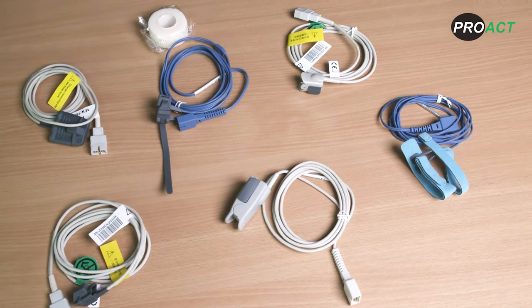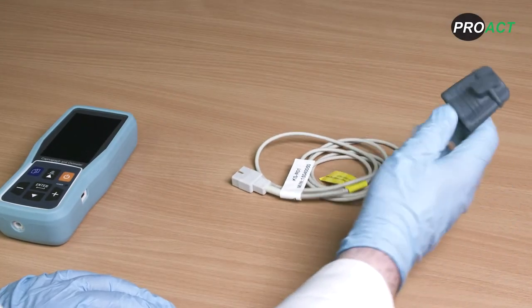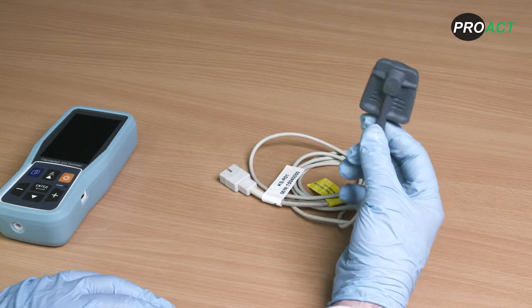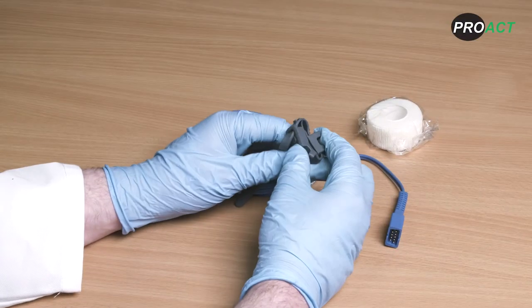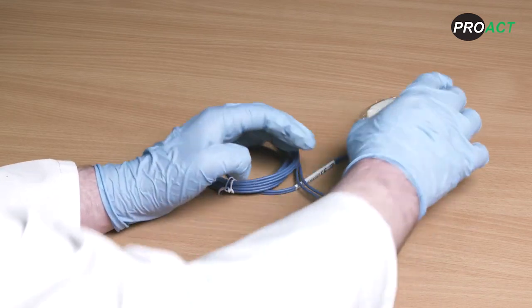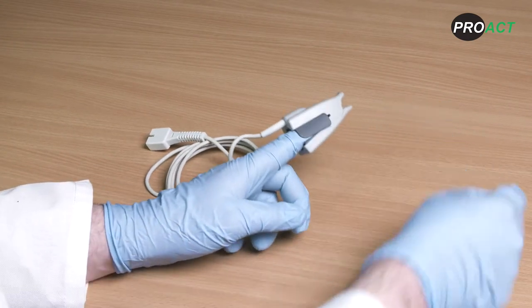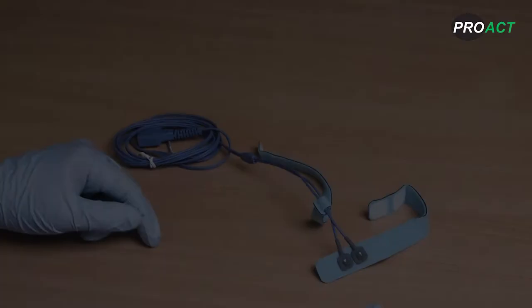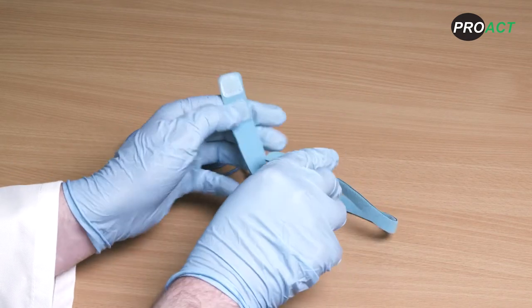There are a wide range of Creative SpO2 sensors compatible with the PC900B. These include the large silicone sensor offering an easy-to-clean, robust and comfortable option; the paediatric silicone sensor; the silicone wrap sensor that can be used on fingers or neonates and attached to the side of the foot with securing tape; the adult finger clip sensor; a paediatric sensor; and a velcro wrap sensor which can be used on fingers, the side of the foot, or on toes.